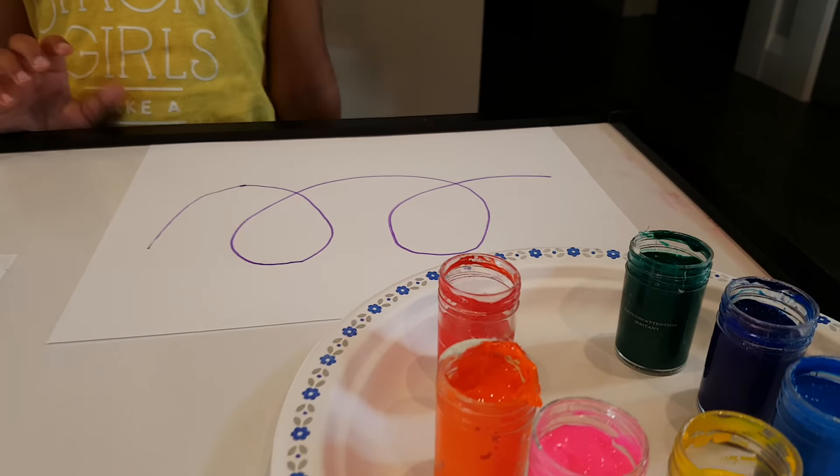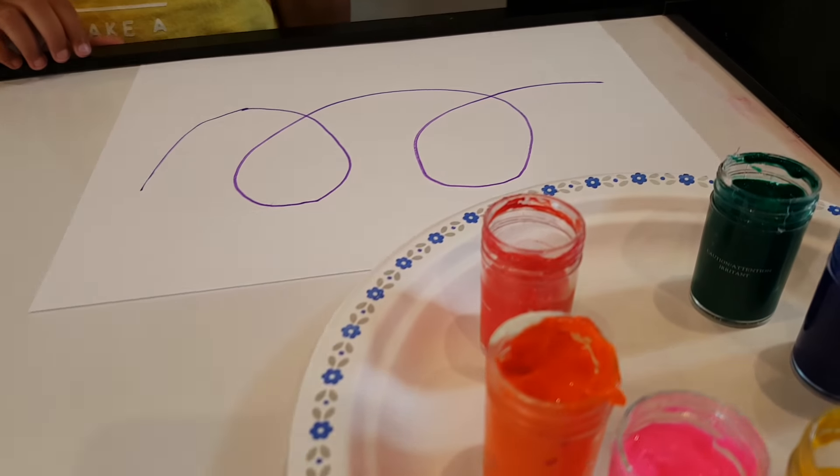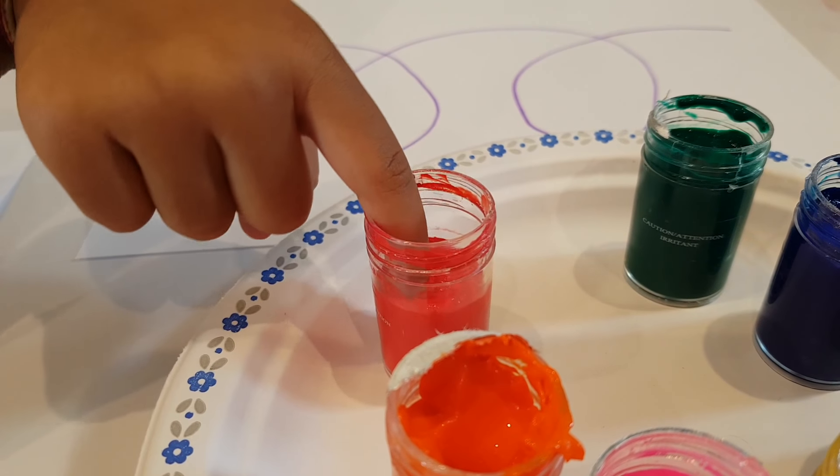Wait, wait. Oh wait, okay. So honey, ready? Yeah, okay. Let's start with the red color first. Good job.